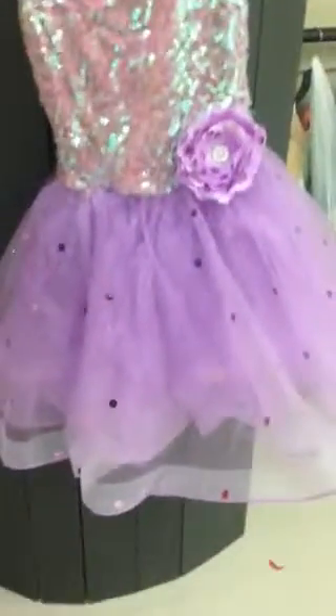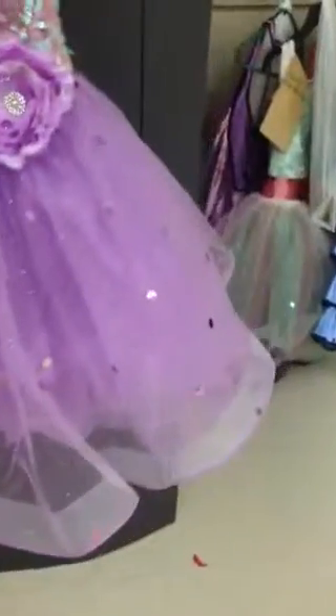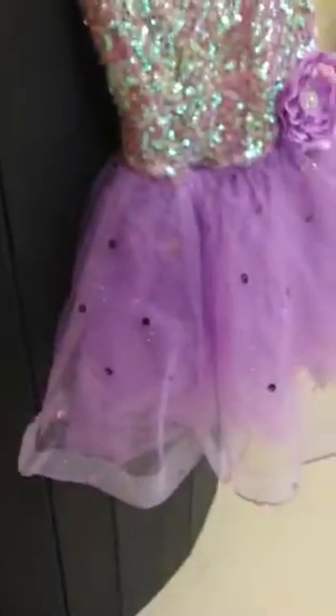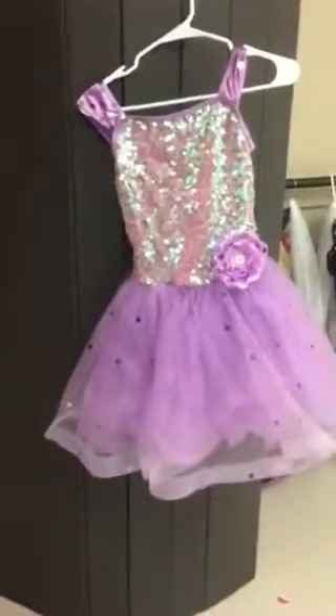From there, after you've done all that, take whatever amount of sequins you have left and just scatter them evenly in the skirt. She looks like she did them about four to five inches apart all throughout the skirt, front and back. So once again, this is the front of the costume once done.